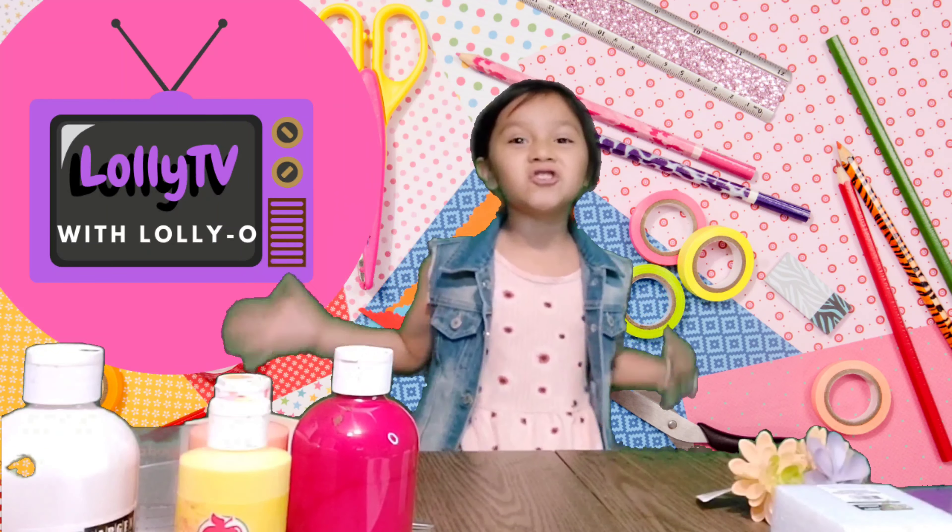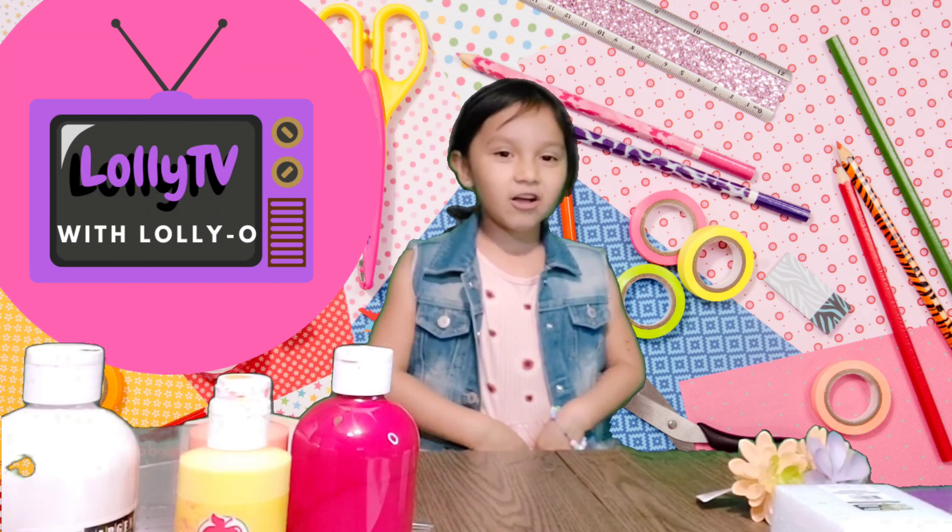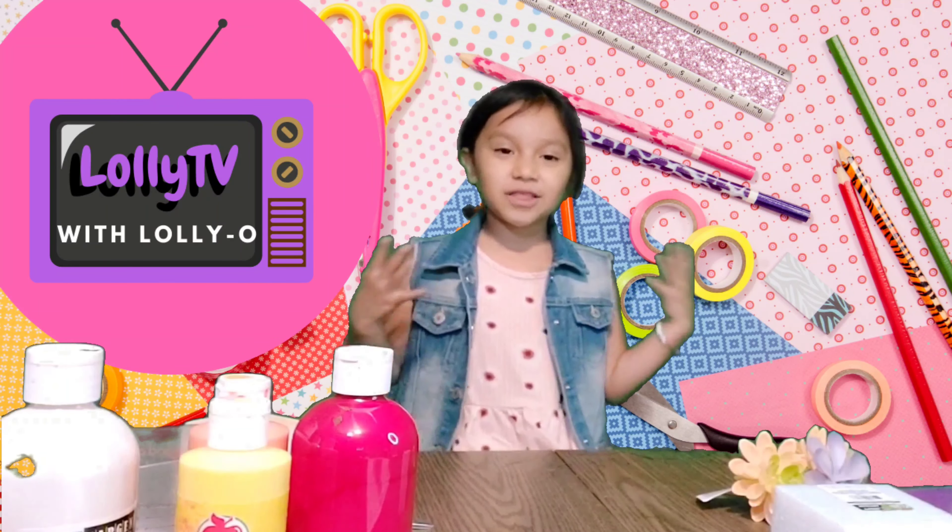Hi everyone! Welcome to LolliTVO! Today is Mother's Day! Today I'm going to make a gift for Grandma. Everybody do not forget about Grandma. I'm making a gift for my Grandma because she's so wonderful. So let's get started with everything we need.